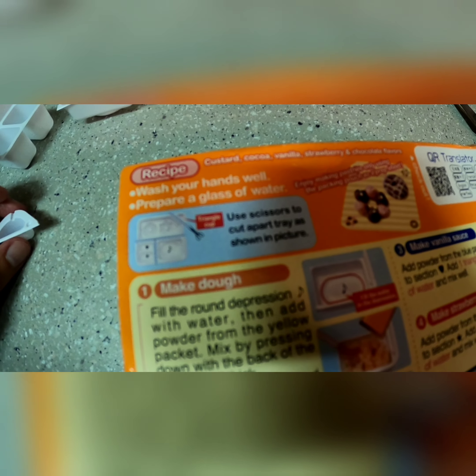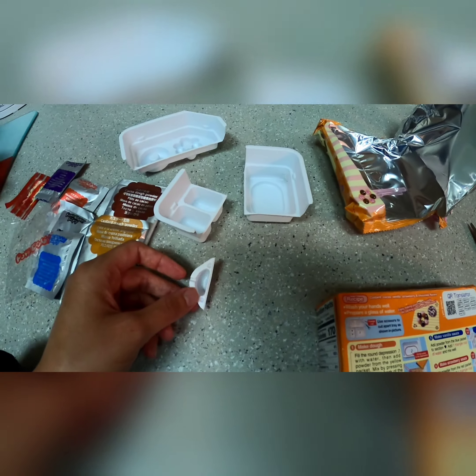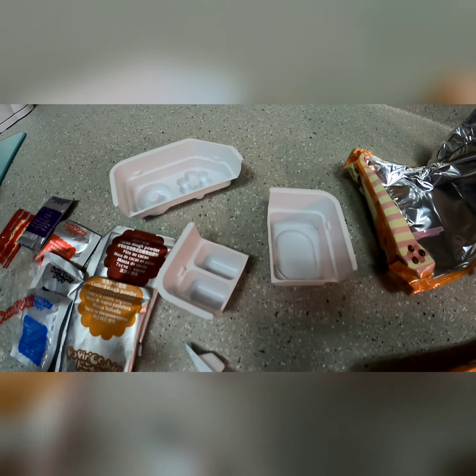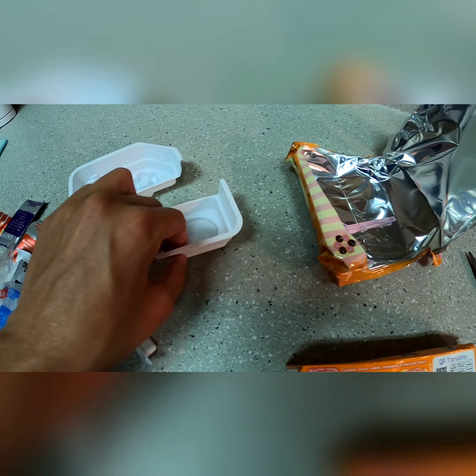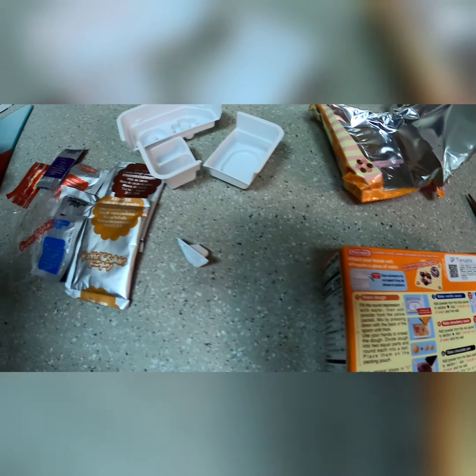Before I started, I looked at the directions and I said, oh, looks like I have to cut something. So I had to find a clean pair of scissors and then cut these molds. These were all together, and it told me to cut them. So now I'm going to be filling it.